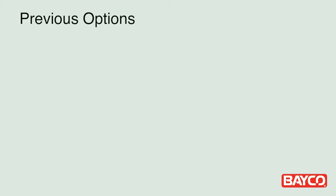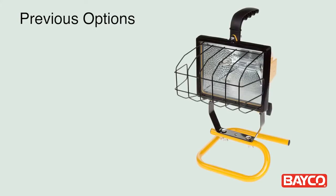Historically, to get this amount of light and still have portability, your only choice was a halogen light. But as you know, halogen work lights get dangerously hot very fast, and the gas-filled filament bulbs break very easily with only a moderate bump or drop.